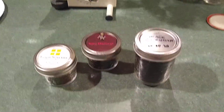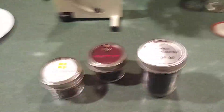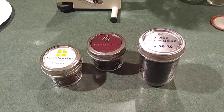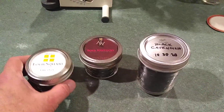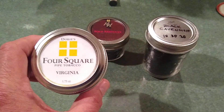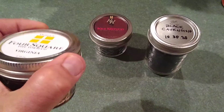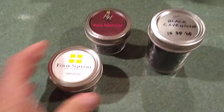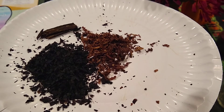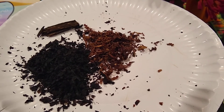Tonight I'm putting together a blend of tobacco. This is nothing on the order of professional mixing. I bought this Four Square Virginia — let me show it to you in the tray. I think it's a red Virginia; it certainly looks red, or at least rust colored.